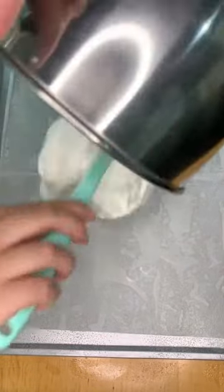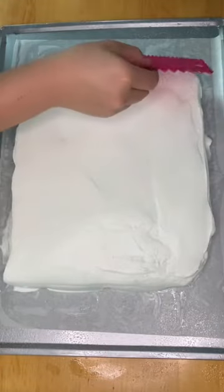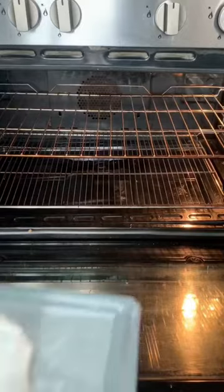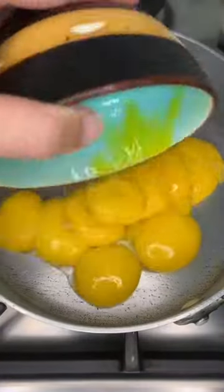Scoop the meringue out and shape it into a smooth rectangle. You want to keep it at least 2 inches thick because it's going to deflate after you bake it. This step is optional, but you can also make a design with a fork. Bake it at 175 degrees Celsius for about 15 minutes.